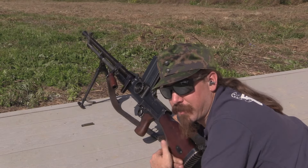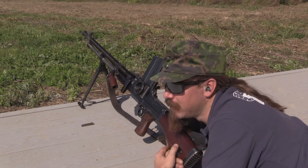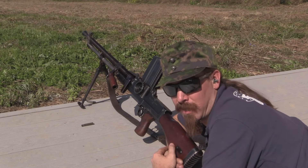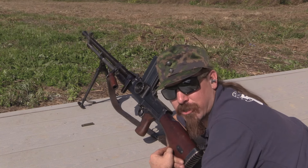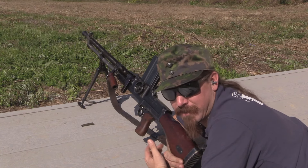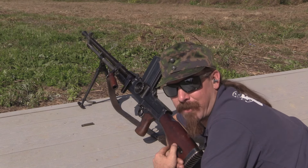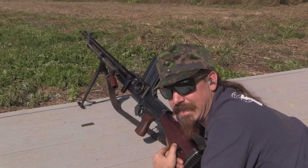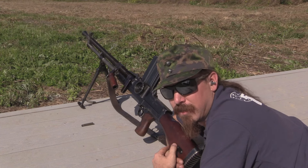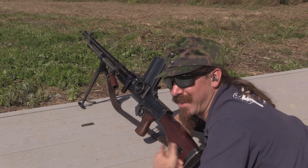Well, like I said, this is the first time I've actually been able to get out and shoot a ZB-26. And I'll be entirely honest, it totally lived up to my expectations. I've read a bunch about how nice these guns are to shoot. I've shot a Bren gun, which is basically a product improved ZB-26. And everything they said is true — it's controllable, it's handy, it's easy to shoot, it's reliable. We didn't have a single issue with it through this whole filming session. This is a fantastic little gun.